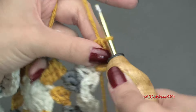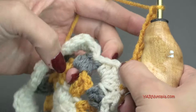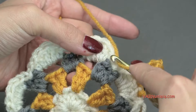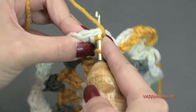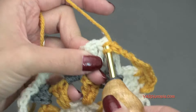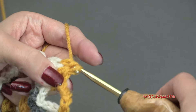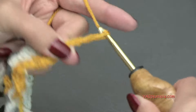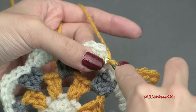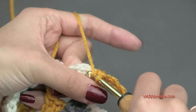Then chain six: one, two, three, four, five, and six. Hop all the way to the next petal and half double crochet in each of the double crochet stitches — skip the half double crochet, go into the double crochet, and HDC across all three double crochets of the petal. Then repeat: chain six, skip to the next petal, half double crochet in each of the three double crochets. Repeat all the way around, then meet me for the next round.